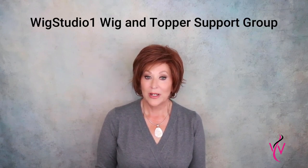Please join us in our private Facebook group, Wig Studio One Wig and Topper Support Group.